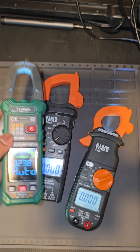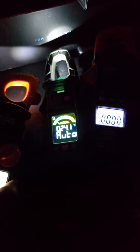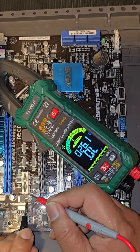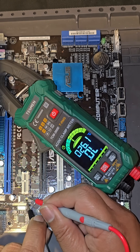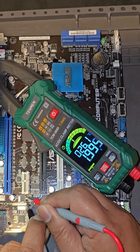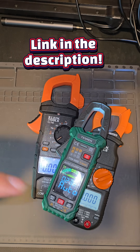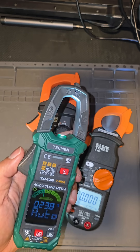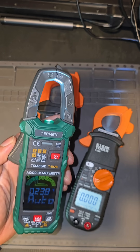I've been testing these three meters against each other and the Tesman has been right on par with all of them — it has not missed a beat. Measurements on voltages, amps, and ohms have not been off when compared to any of these. I would highly consider this one. I'll put a link right there since they sent it to me. It just goes to show that sometimes a cheaper tool can do the job even better. I'll be back with a long-term review.